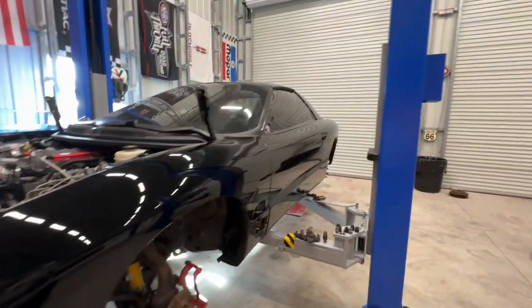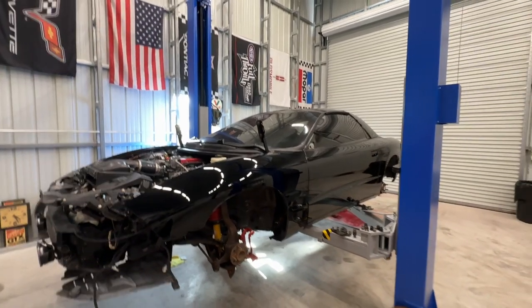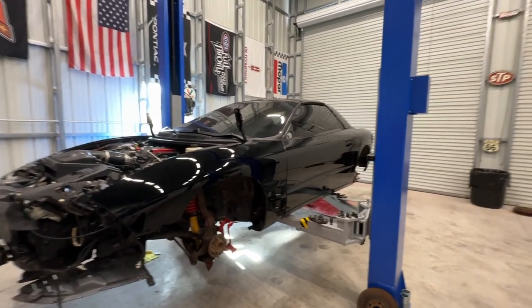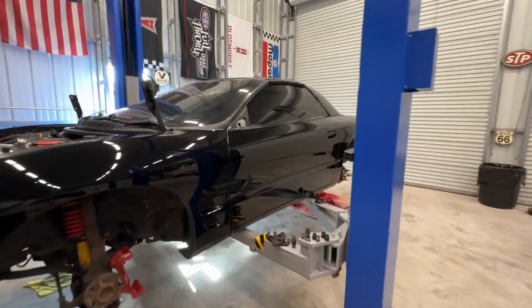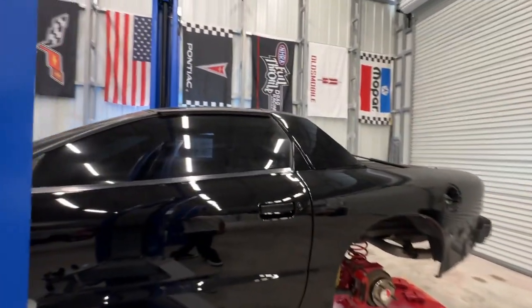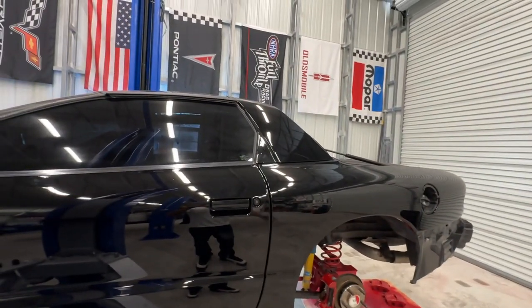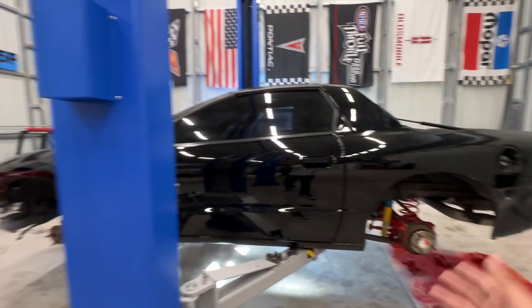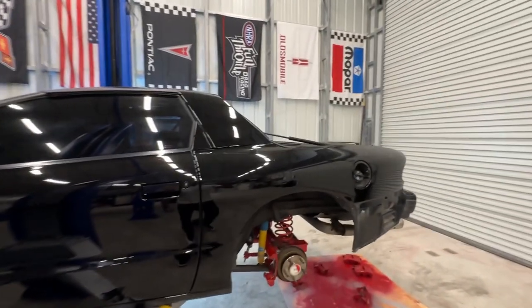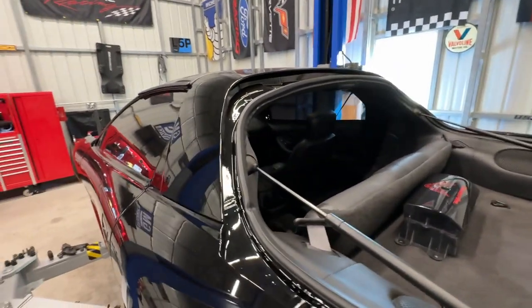I wanted to give an update on that. Everything else is coming along flawlessly. I did order a big brake kit — got the calipers in, and the rotors are over there. They came in silver, so that's why I'm painting them, as you can see — I want them to be red and no longer silver. Everything has come along very nicely.